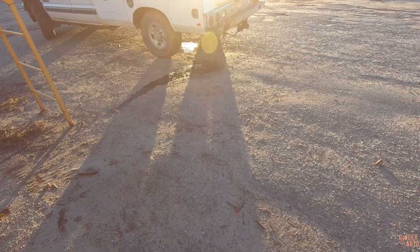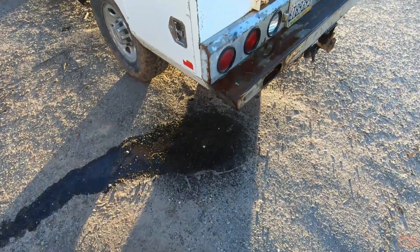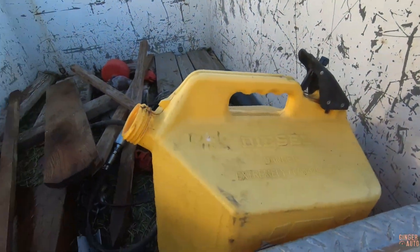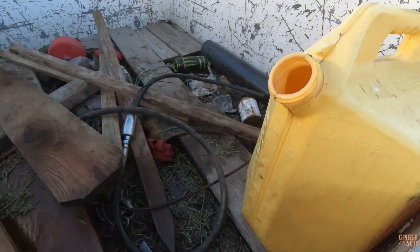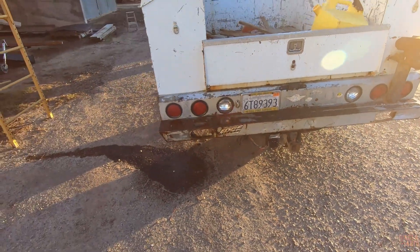It looks like we have diesel leaking out of our truck, so we've got to figure that out. Crisis averted — it's just a fuel tank that didn't have a cap on it. Easy fix. Gets back to the Firebird.